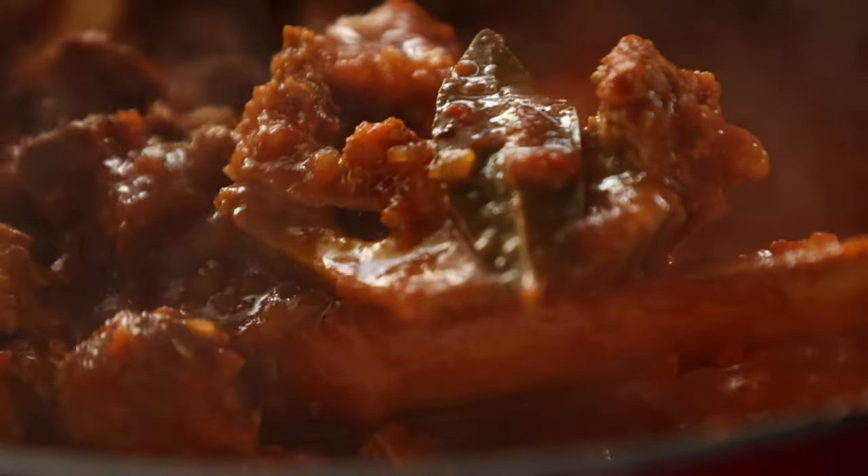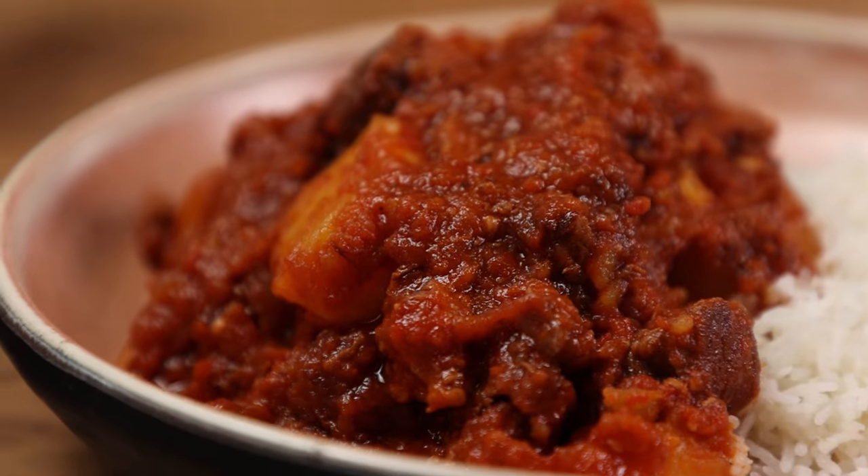Today we're making Tamati Bredi, a dish invented in Maas Kindland, more precisely in Cape Town.